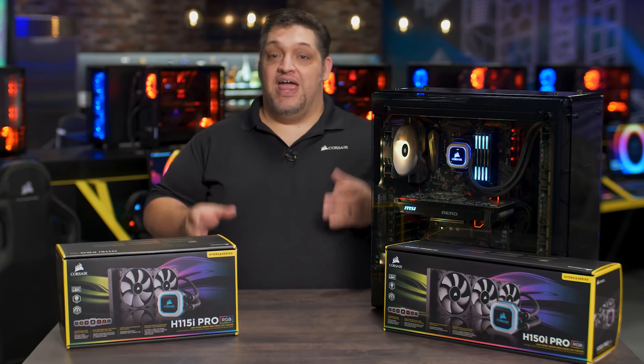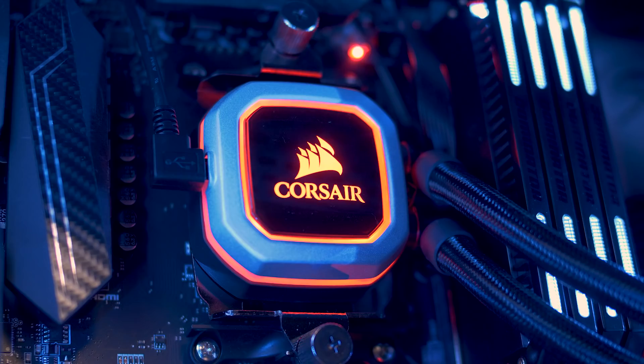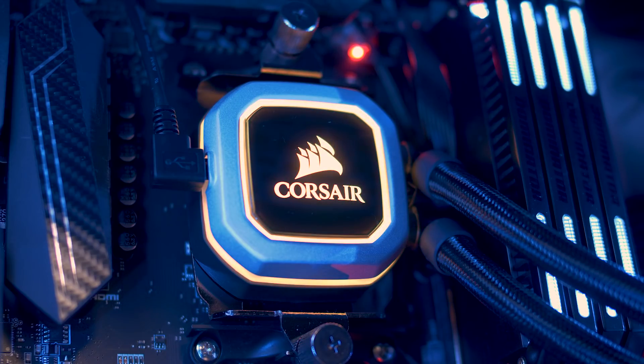With Hydra Series Pro and Corsair Link, you can adjust and control fan speeds, but you can also adjust and control the RGB lighting however you want.